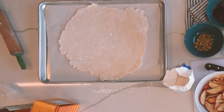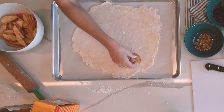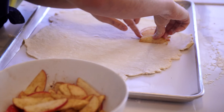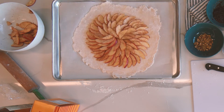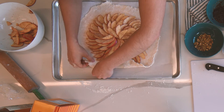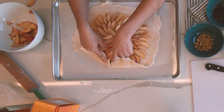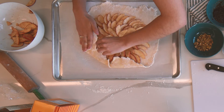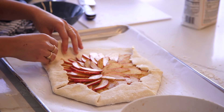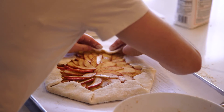Now for the fun creative part, we're going to arrange our apples on top of the dough. Starting from about an inch and a half in from the edge, we're gonna start laying our apples, then fold the crust over. As you make your way around you'll have to do a little fold — you don't need to think too much about it, it'll kind of create the crease by itself. We'll just make our way around the galette and you'll see this really nice shape start to come together naturally.